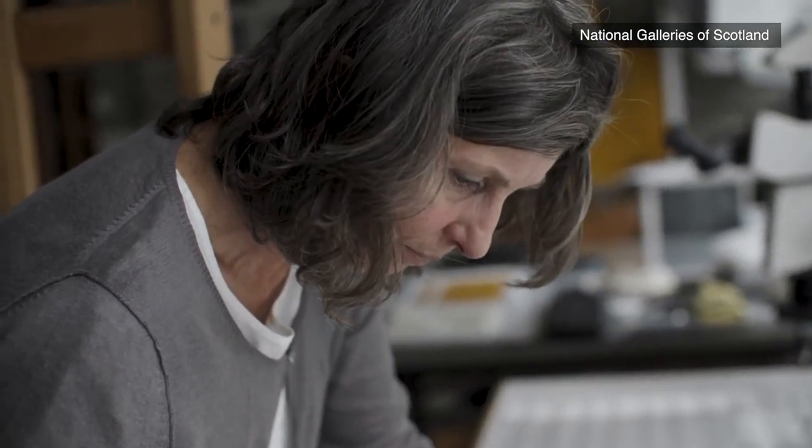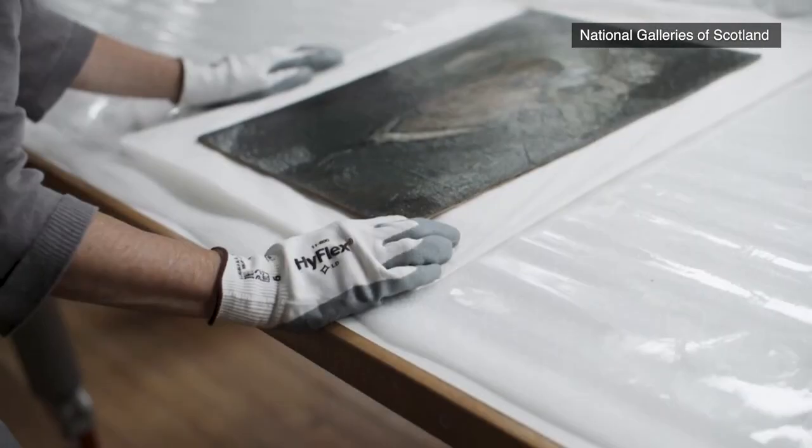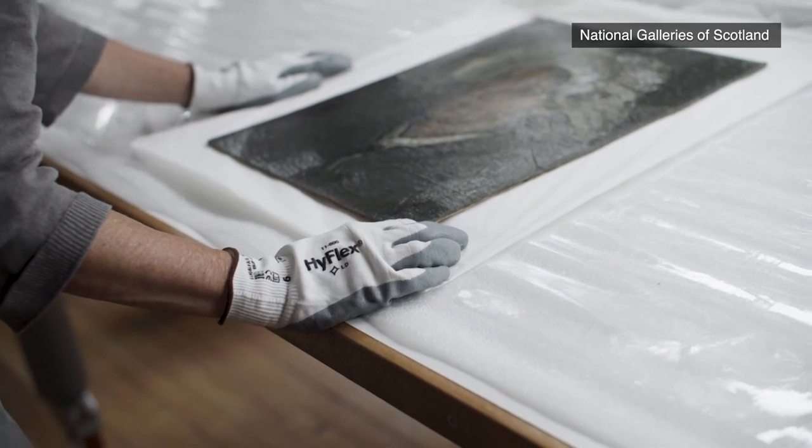We were carrying out some x-radiography and some technical examination of the painting and discovered that there is a painting on the reverse of the canvas, which is hidden because the back has a sheet of cardboard attached to it.